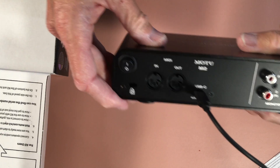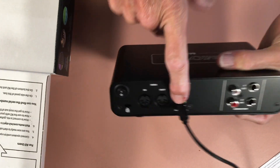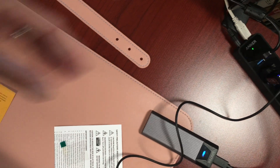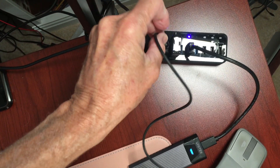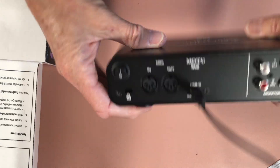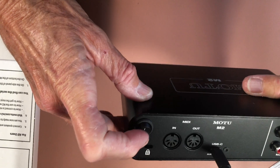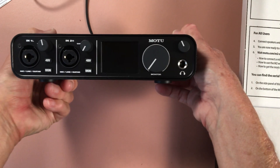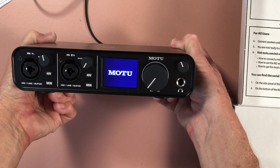The very first thing the instructions tell you to do is connect your Mac with the included USB. I don't have a Mac — I'm going to use my iPad. I connected my USB-C here, and for those of you who watched my other video on how to use hubs, there's my hub right there. I just plugged it right in. A lovely thing about this is the on/off switch — I love it because I can actually turn it off when I walk away.